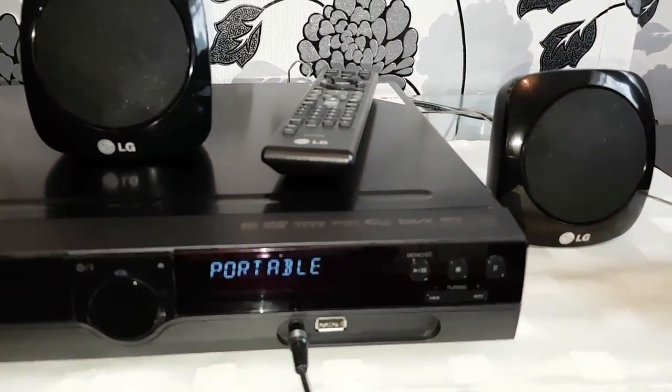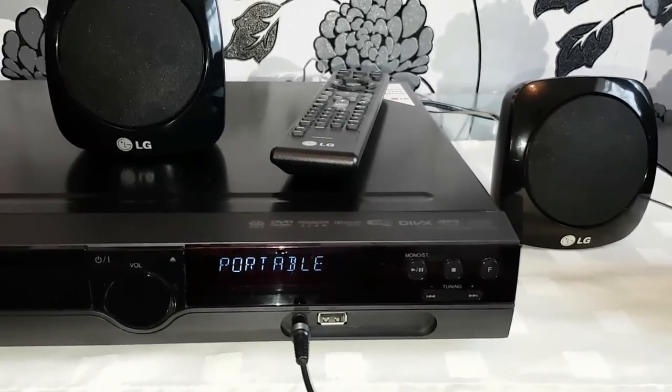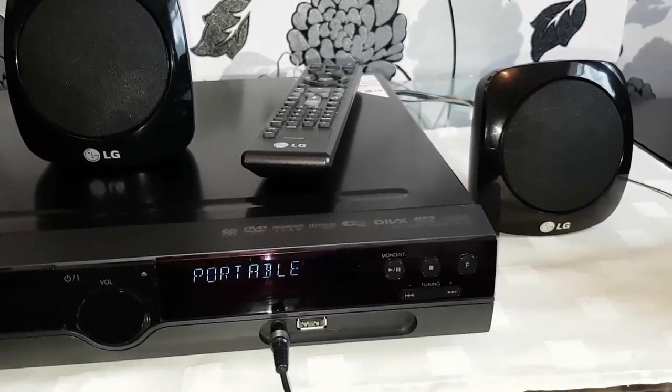USB — you can use it to transfer your CDs or DVDs straight onto your USB stick as well.